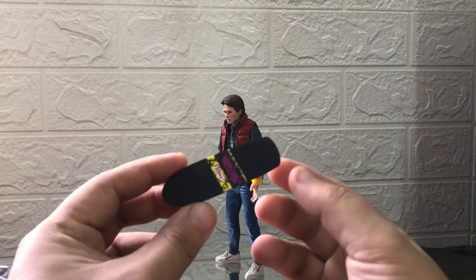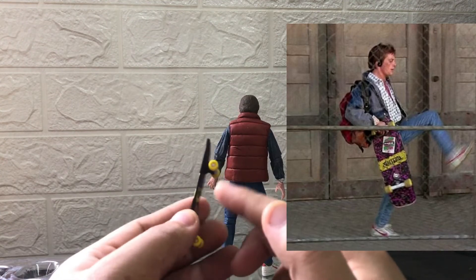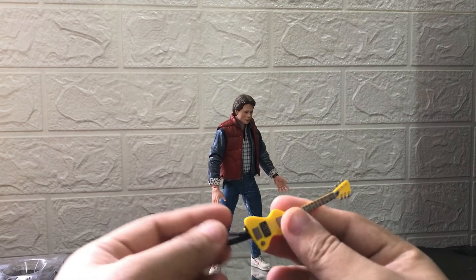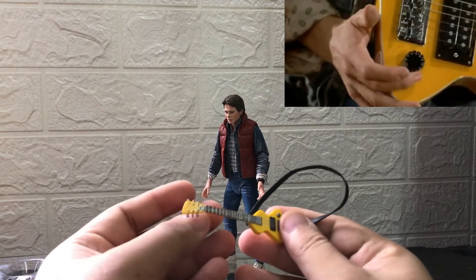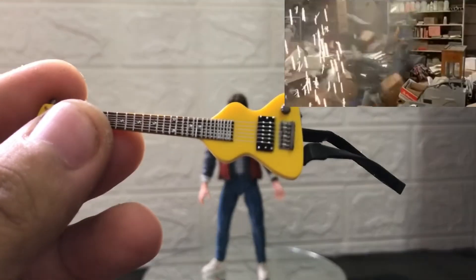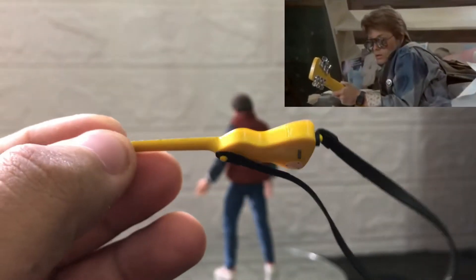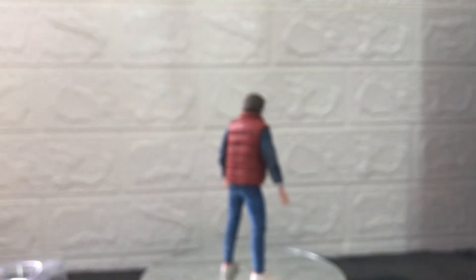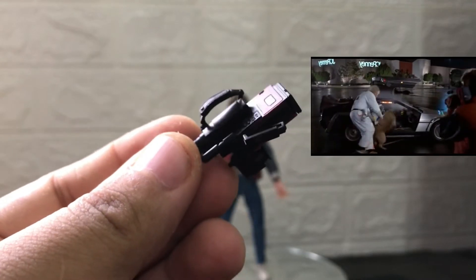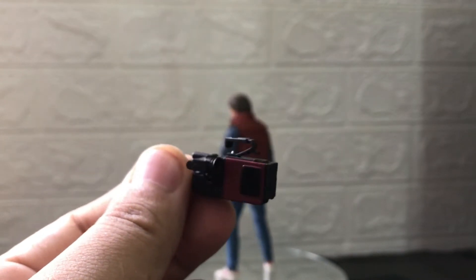Check naman natin yung mga accessories. Unahin natin yung pinaka-favorite niya na skateboard — yung gulong niya ay ikot naman. Next is yung kanyang electric guitar. May mga extra hands din. Next is yung camcorder — actually, camcorder ito ni Doc Brown, yung ginagamit para i-record kung paano ilalabas yung DeLorean sa unang beses. Ayan yung bag.